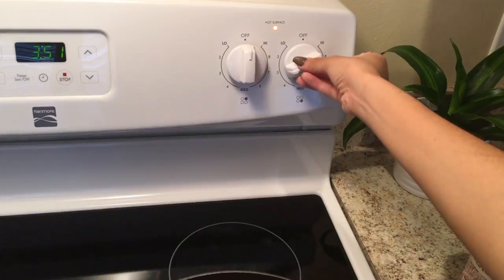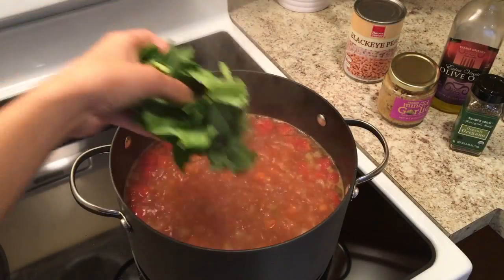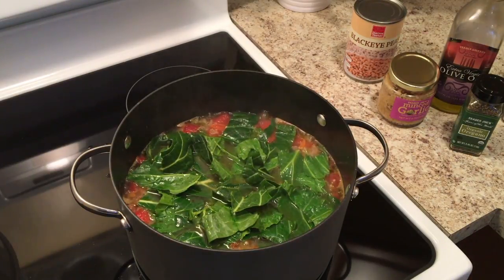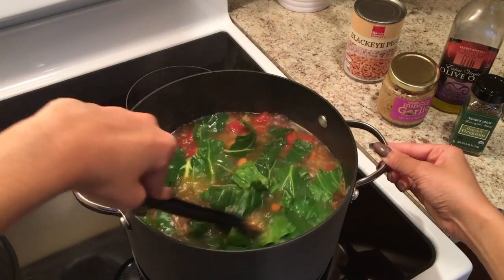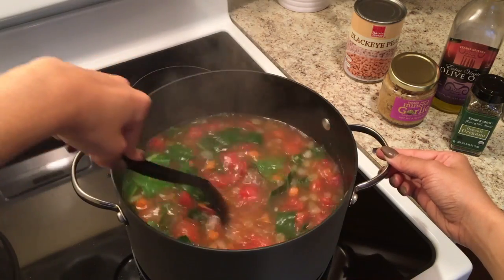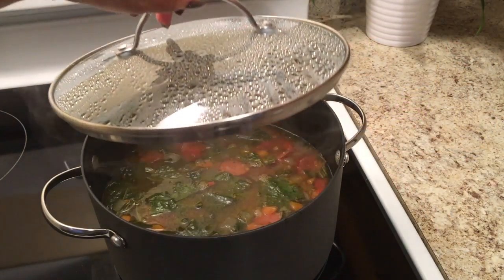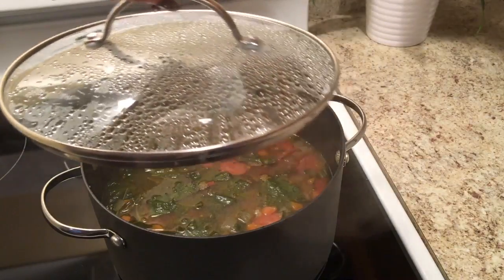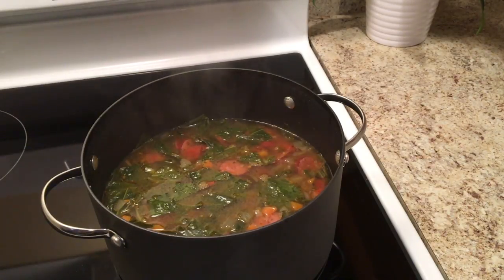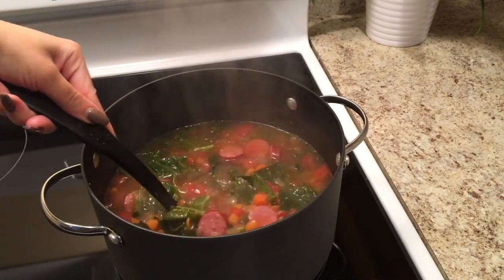Give that a good stir, then turn the heat up to high and bring it to a boil. Once it gets to a boil, start adding your collard greens — look how beautiful those greens are! Get all your collard greens in there, then turn the heat down to a simmer for about 15 to 17 minutes, just depending on when your greens are nicely cooked down. Wow, look at that — so beautiful and it smells so good. I love cooking; the aroma in the kitchen really makes my day.